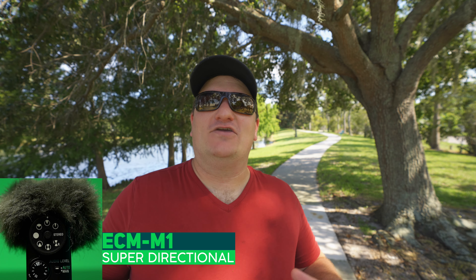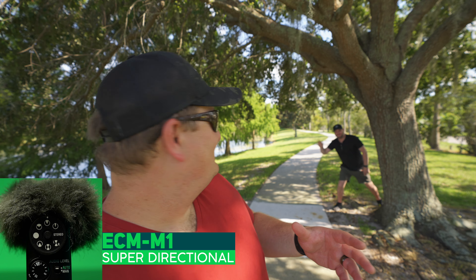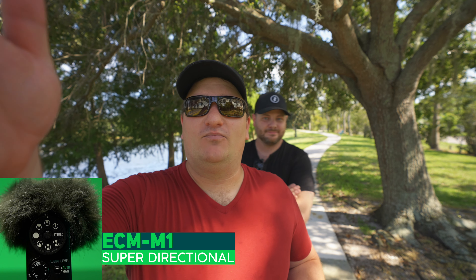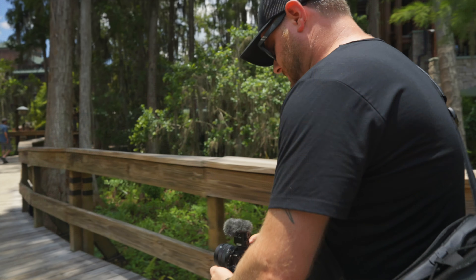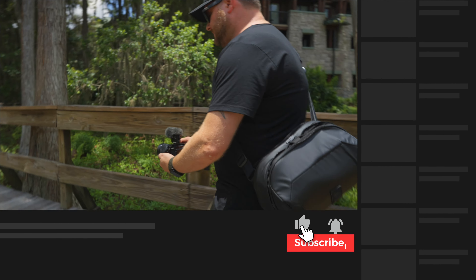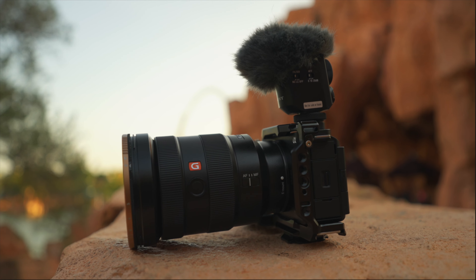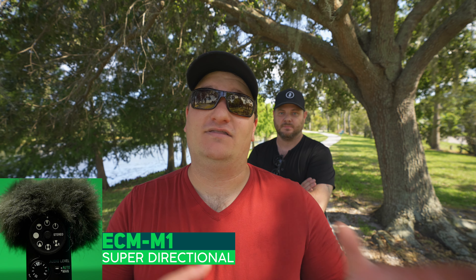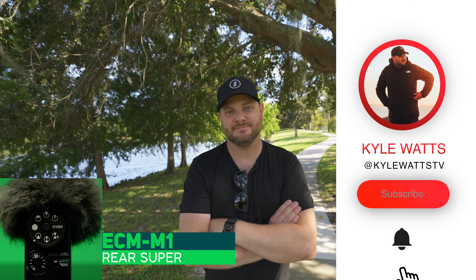A big thank you to my buddy Kyle Watts, who is actually here filming this video. He brought this Sony mic so we can do a lot of tests together. He needs to help me now as we go into the next section of these tests, where we're going to be doing front and rear tests of the audio — which these modes are obviously not on the ECM-B1M. So now we return to our better looking content creator, Mr. Kyle Watts.